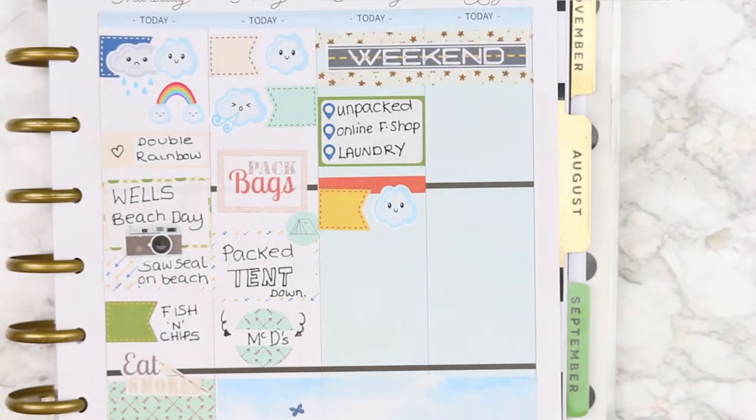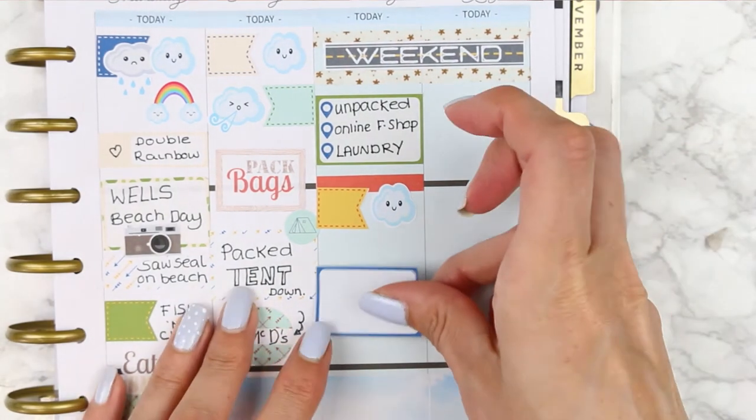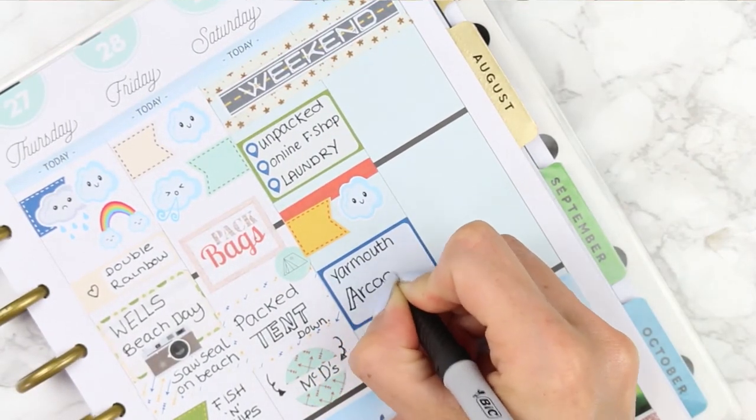The weather on Saturday was actually okay - just really cloudy. So we decided to take the boys up to Yarmouth and went on all of the arcades up there. My daughter wasn't here so it was just the boys.